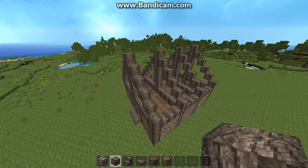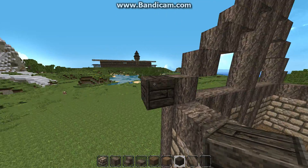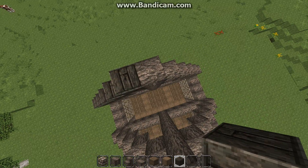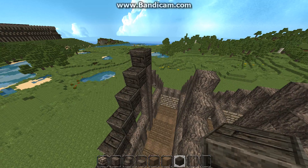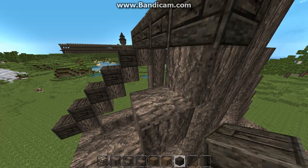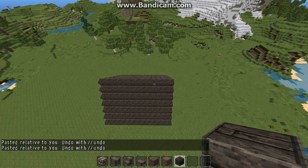Now we're going to take your spruce wood and start putting it across like this. We'll start putting it up here first — I'm going to do one side of the roof and then skip ahead and do the other side. Just bring this right across, and you want to do this for the whole roof, just like that.